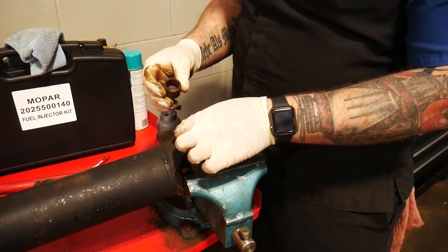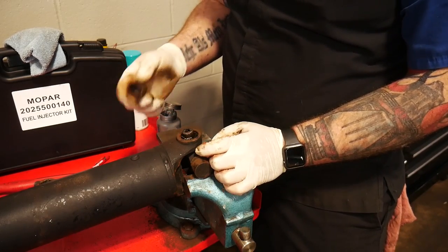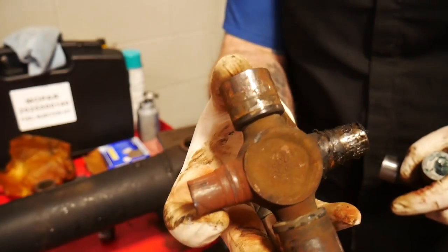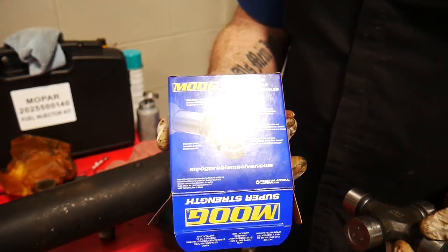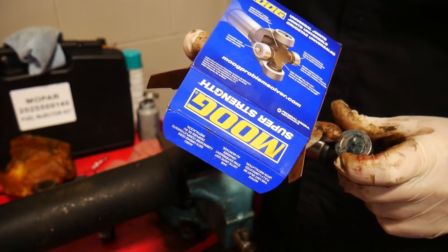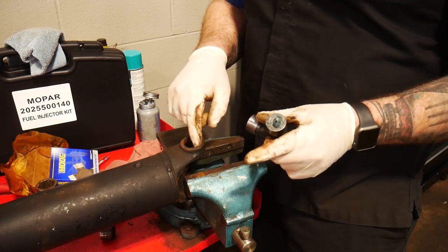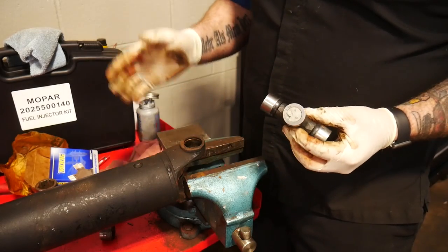That one had a couple of bearing failures — a couple of little broken pieces — but it was still working at least. Now the U-joint we're going from: that one had still a little bit of grease, and then this one was all crusty and rusty — that's the one that had total failure. So now we're going to a Moog Super Strength universal joint. It does have a greasable end to it. We're going to have this end — since the greasable part is at a cap — where a yoke would be. We don't want to put it on the clip side because that clip would get in the way.